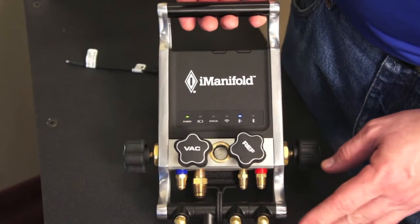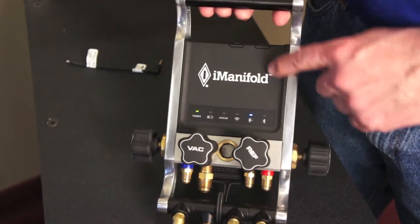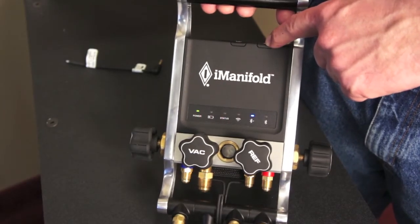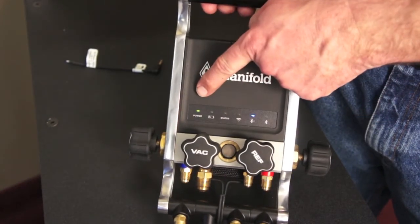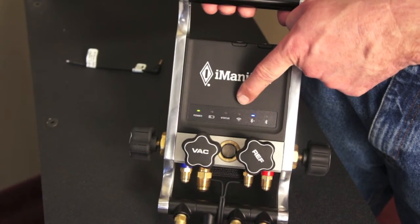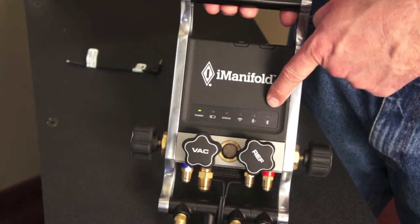In keeping with the simplistic design, we did not want 9 to 10 buttons on the screen. You'll notice we have one center button that's a power button and another button for Bluetooth to sync with the manifold when you power it up. On the front of the display we have a few LEDs: a power LED, a battery LED, a status LED showing when we're transmitting data, a wireless LED for wireless probes, a Bluetooth Low Energy LED, and a Bluetooth Classic LED.